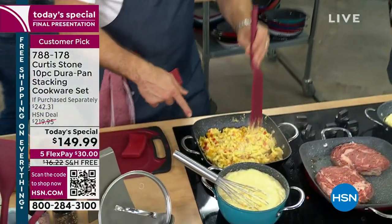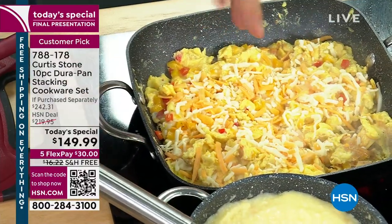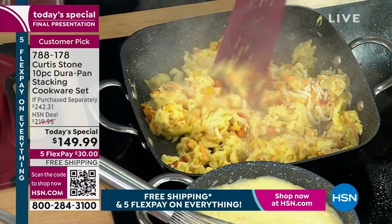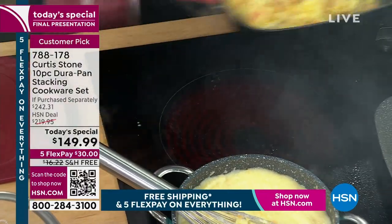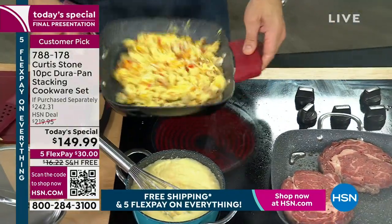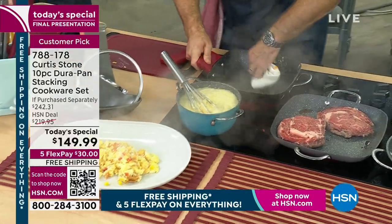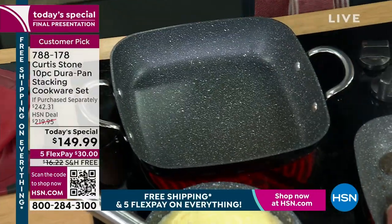I just threw eggs in here. Let me make it even more difficult for the pan — let me throw a handful of cheese, because the cheese should stick to the pan. It should stick to any pan, but it's not any pan — it's DuraPan. The cheese will melt, get ooey and gooey and delicious, but it sure will not stick to my cookware. Even after just pouring eggs into a pan with no oil or butter, they just fall right on out. I wipe it and look — I have a clean pan. It doesn't get any faster, it doesn't get any easier than that.